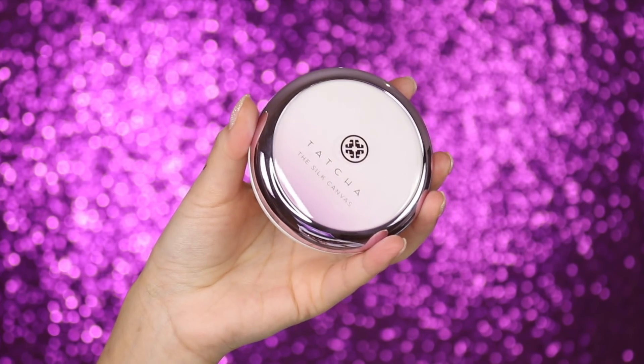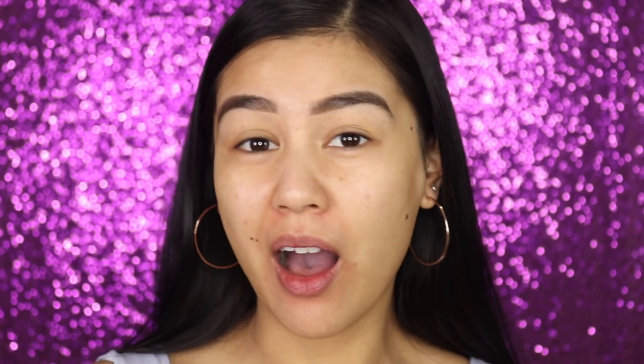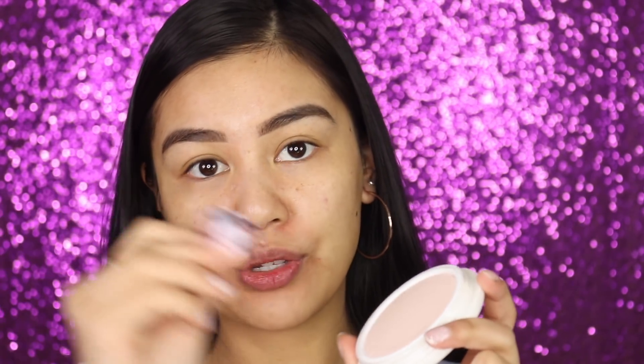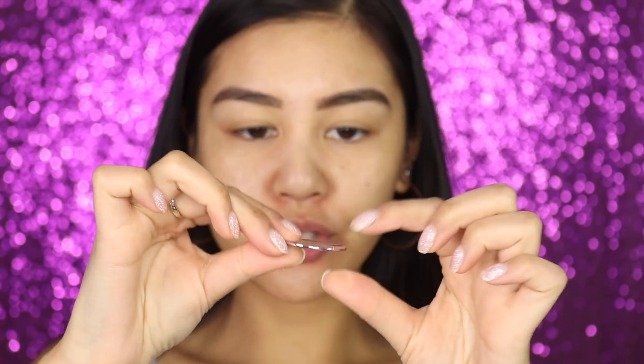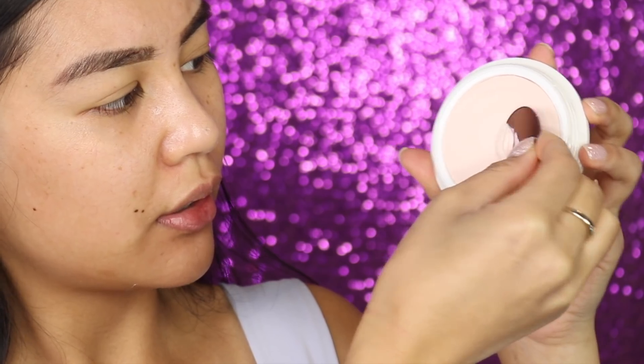The first product I'm going to start off with is the Tatcha Silk Canvas Primer. This primer has been quite a big hype — apparently it's meant to be a really nice silky primer that makes your foundation look even nicer. It comes with this little tool and you're meant to use it to scoop out some of the product, finishing at that line so you don't use too much.